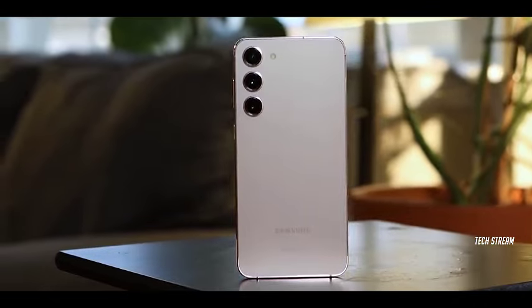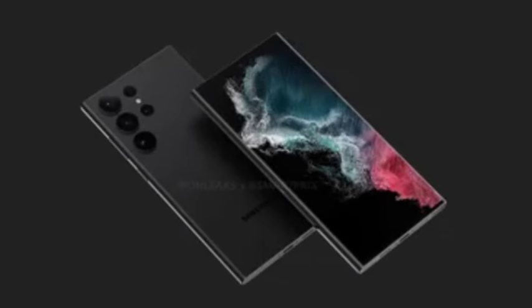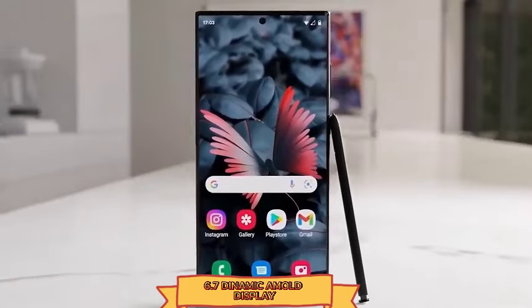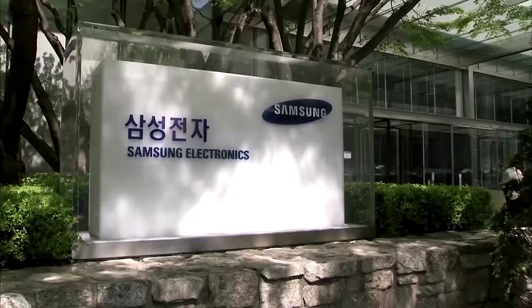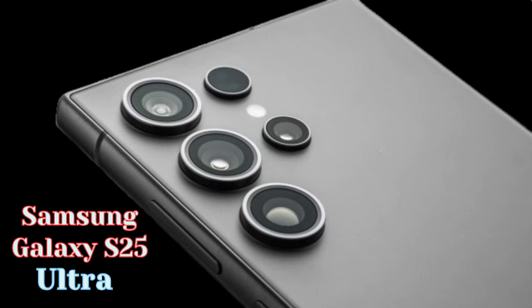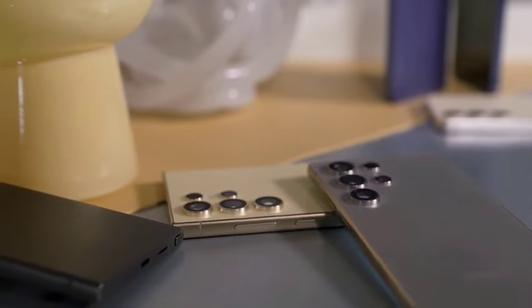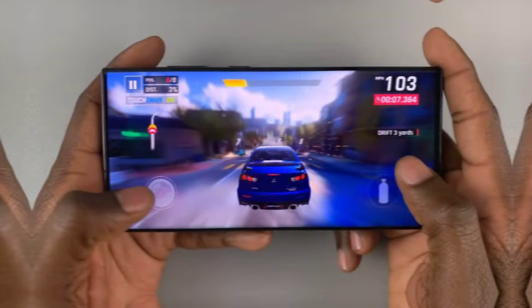The Galaxy S25 Ultra is anticipated to debut in January or February, showcasing a significant upgrade with the Snapdragon 8 Gen 4 chipset, which promises enhanced performance and efficiency. In addition to the chipset upgrade, the S25 Ultra is set to feature a revamped 50MP ultrawide camera, with rumors also suggesting a possible upgrade to a 50MP sensor for the 3x zoom camera. These camera enhancements indicate Samsung's commitment to improving photography features, positioning the S25 Ultra as a formidable contender in the flagship market.